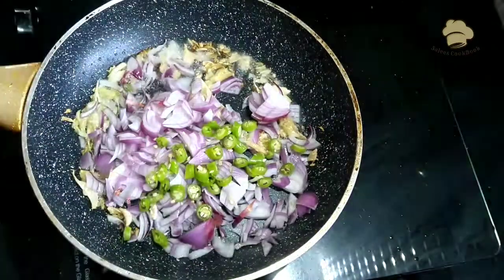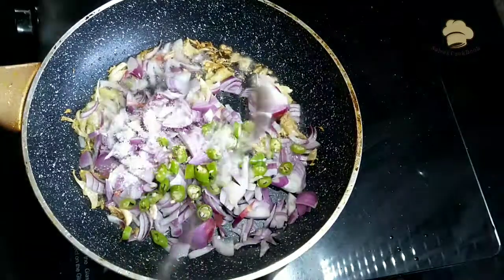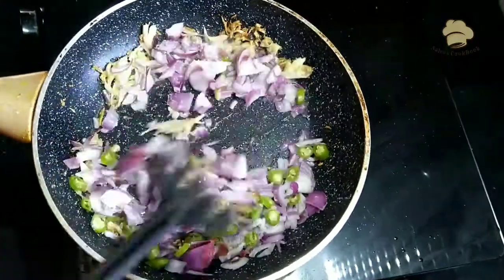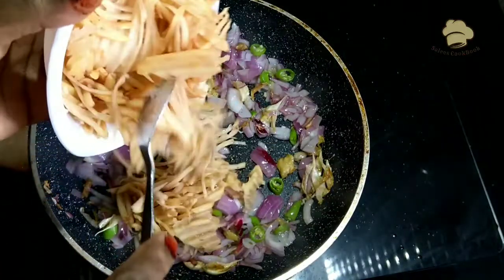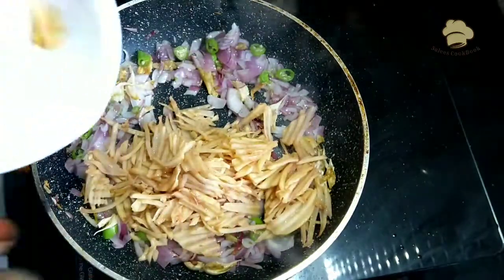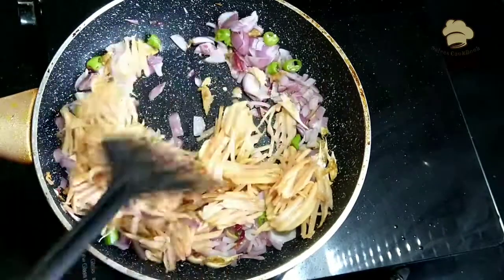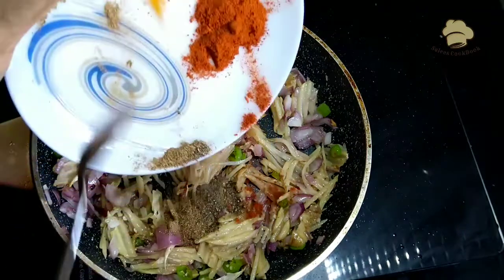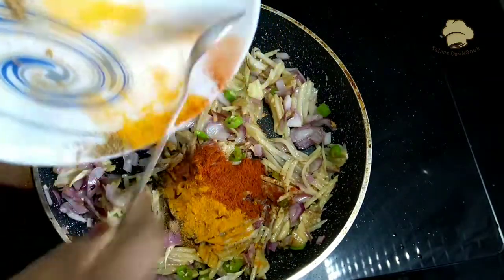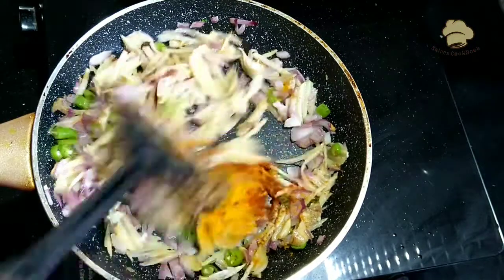Put the potatoes in the same way. Mix the potatoes in the same way. Put the potato in the pot and add the potato. Mix well with the potato.